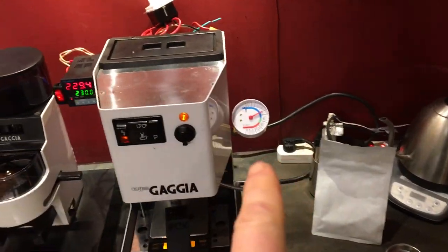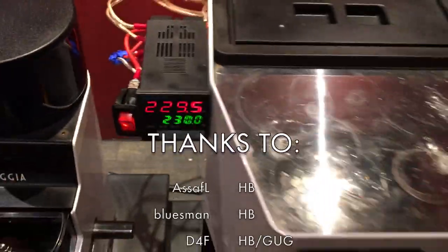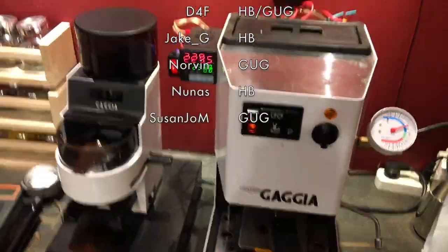PID, pressure gauge, dimmer — and unsafe electrical connections exposed to potential water. But it's been great. Thanks for your help, guys.